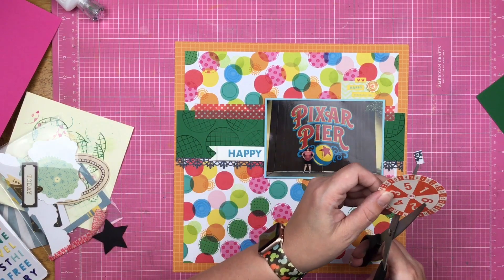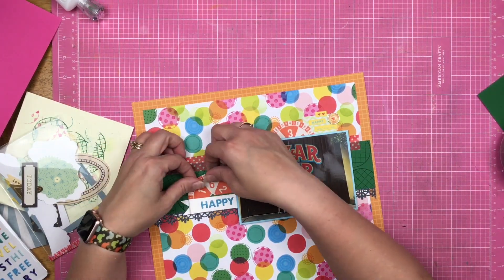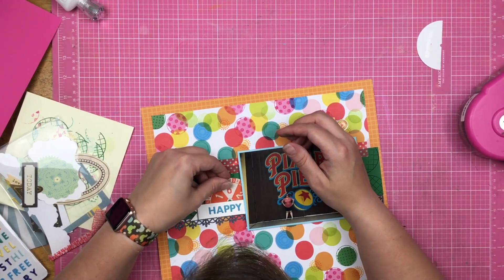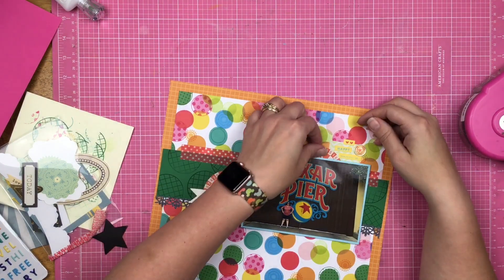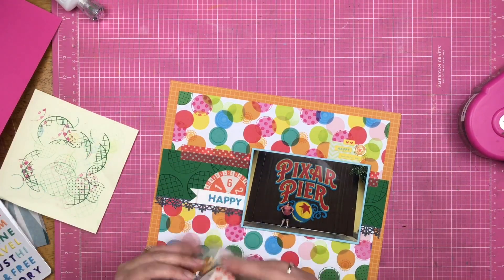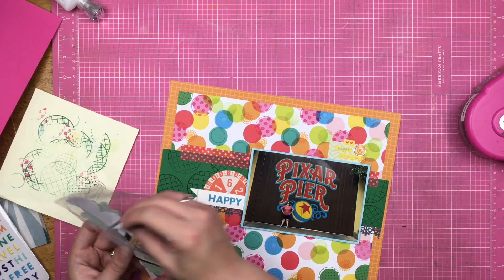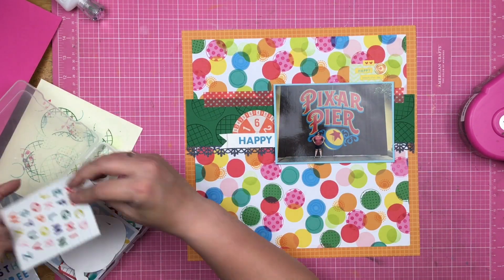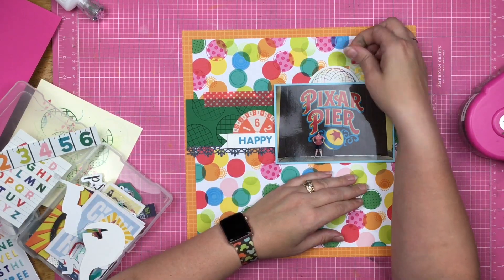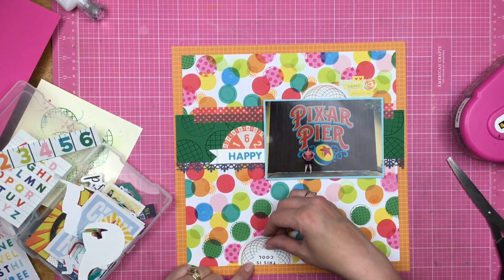I went to my die cuts and found a couple of things that would work, like this game spinner — I'm not sure if it's October Afternoon or one of the Stephen Duncan collections, which he designed for October Afternoon. I think he's still designing for Echo Park slash Cartabella right now. I thought about the spinner but decided no. The reason I figured certain pieces were good for Pixar Pier is because, well, it's Pixar Pier — that's literally what my brain was thinking: game board piece, Pixar Pier, spinner, Pixar Pier.